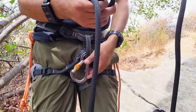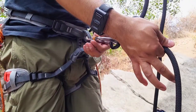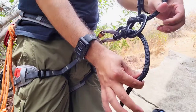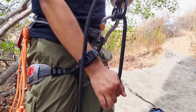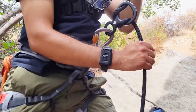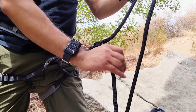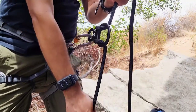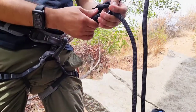When you secure it, you will secure it to your harness and it looks like this. This is the one you're holding. When you are belaying, this is how you use your eight.